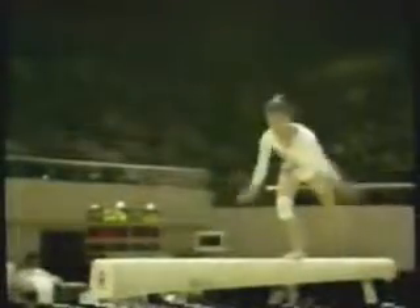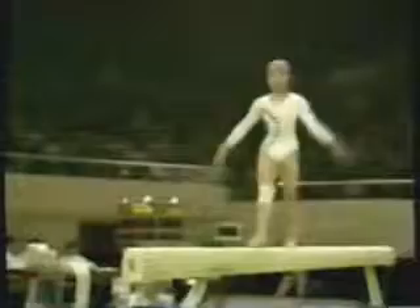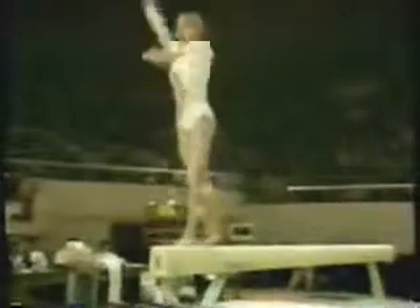Preparing herself for another somersault, followed by a forward handspring. Getting ready for her final dismount.